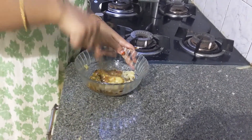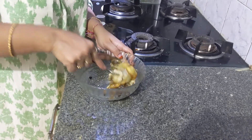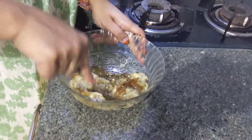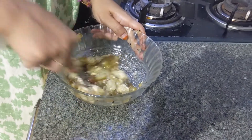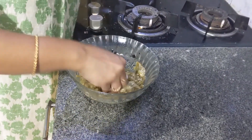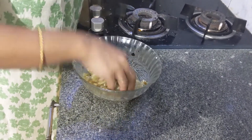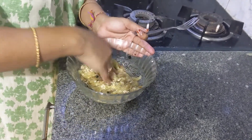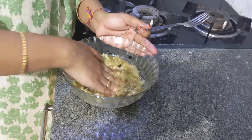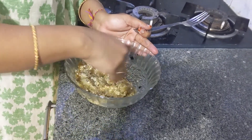Now we mash. We'll have to use our hands — what is important is that it has to be thoroughly mashed, and that is only possible with your hands.